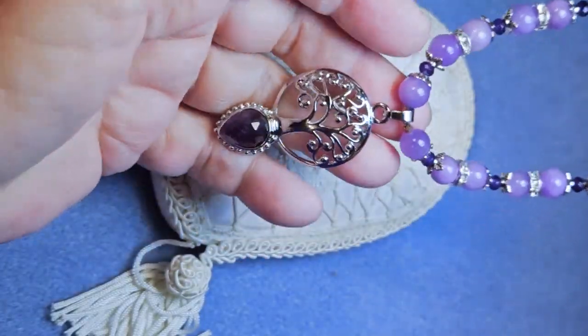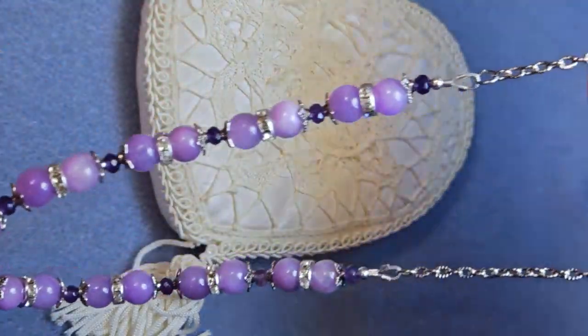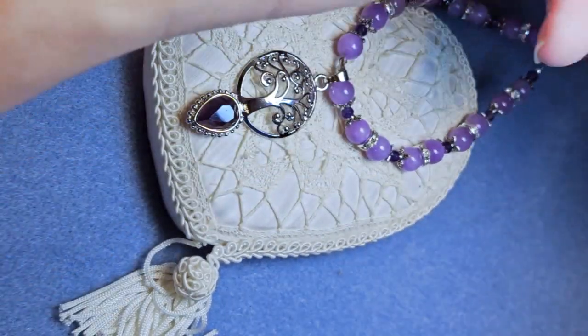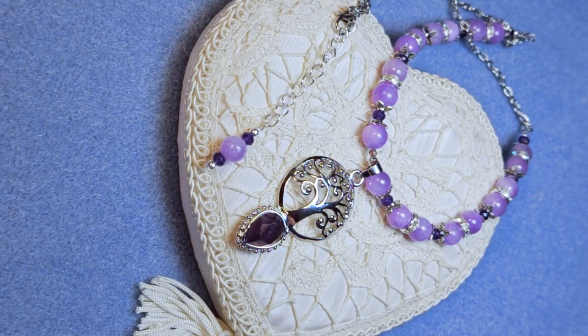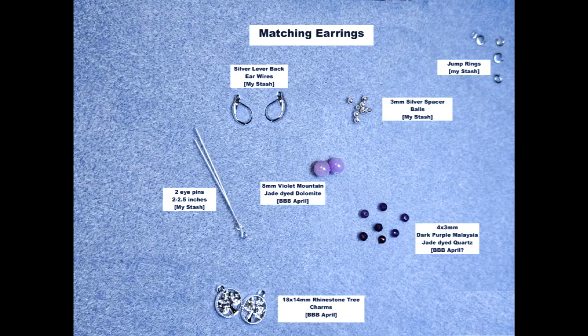Here is that completed necklace — I just need to straighten it out so I can show it to you. Isn't that pretty? I just love it. It is gorgeous — look at the amethyst on the bottom of that pendant. Now we're on to our earrings to match. Just a side note: the sister store to the Bargain Bead Box, Bead Box Bargain, has some of these amethyst pendants still in the shop. I went and ordered one today so I can put this piece in my own shop and make one for myself. I'm also going to do that with the rose pendant, but you haven't seen that one yet.